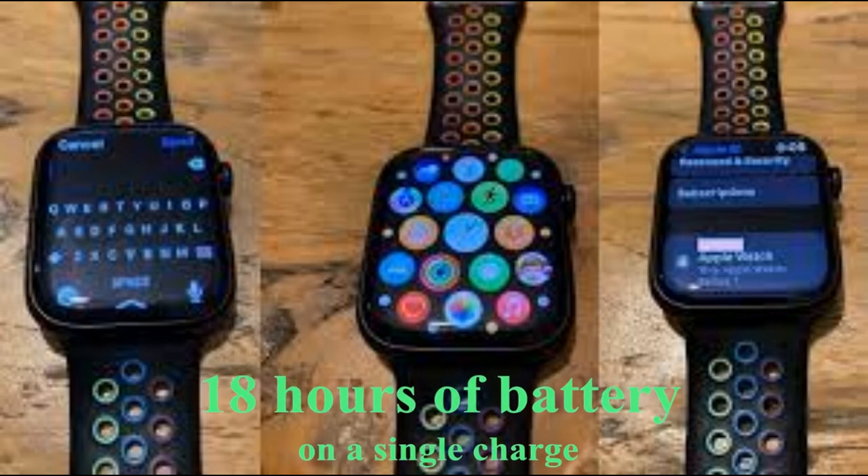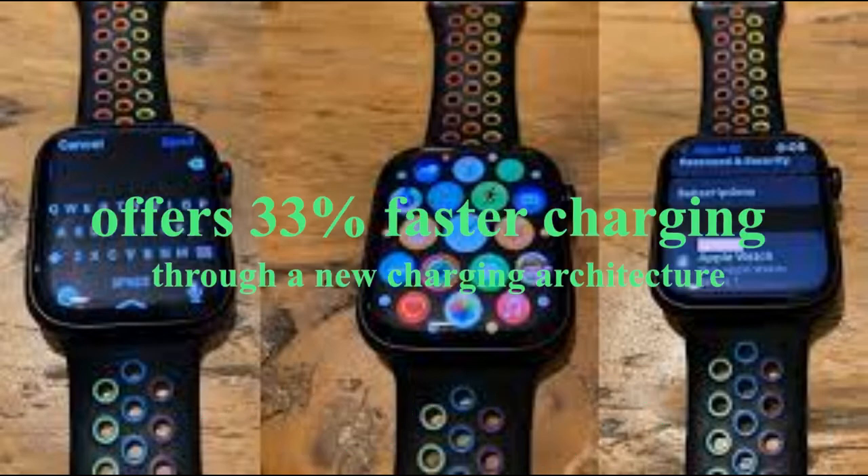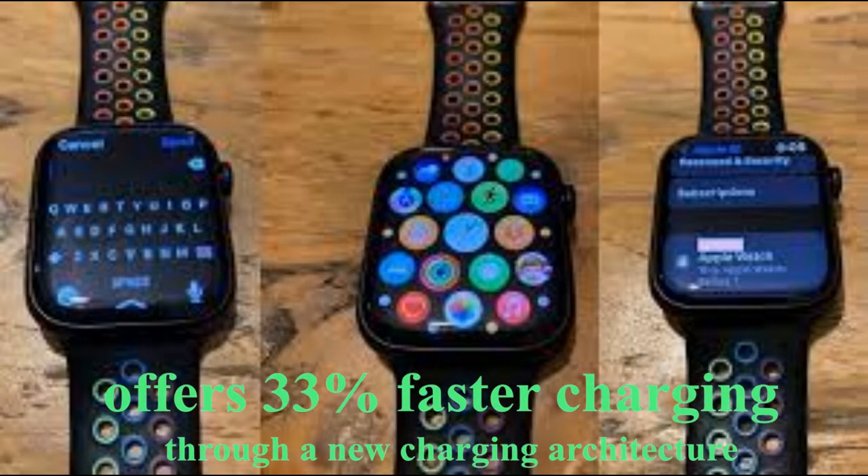We've so far only seen the Series 7 in Apple's marketing and promotional materials, and the company has yet to announce a date for when it will be available for purchase. The images shared today offer us our first hands-on look at the Series 7 with its larger and more expansive display.